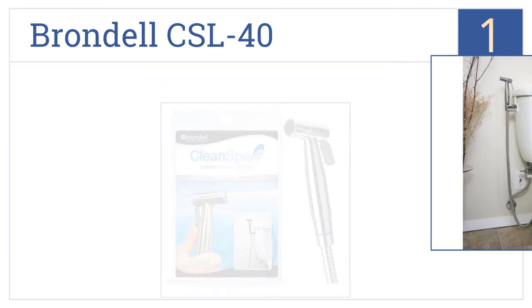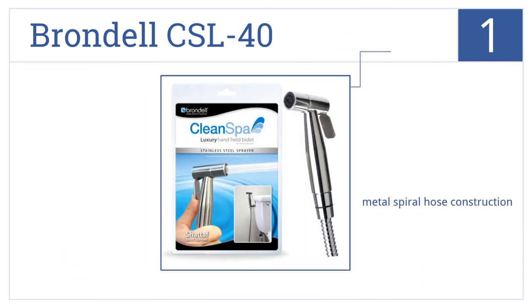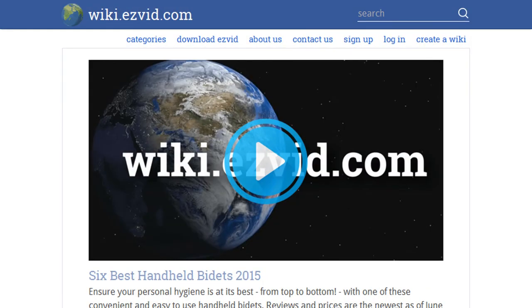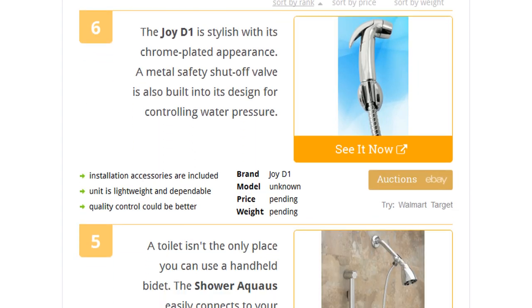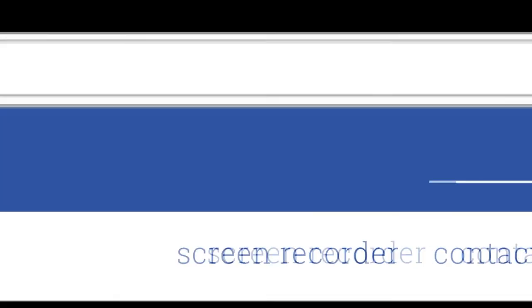Coming in at number one on our list, the Brondale CSL 40 works as a wall or toilet mount and is crafted from stainless steel. It also features a T-valve with water pressure control. This is a durable and reliable unit that's very easy to install and comes in a metal spiral hose construction. To see all this, go to wiki.easyvid.com and search for handheld bidets.